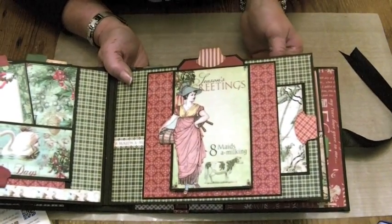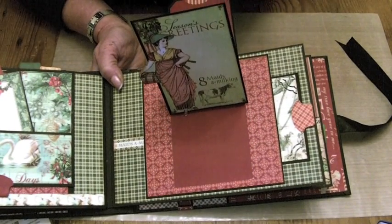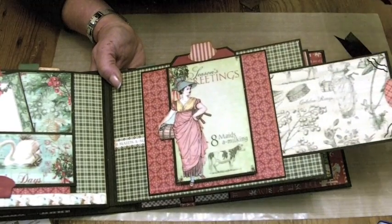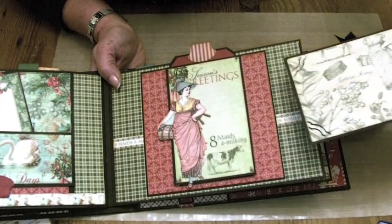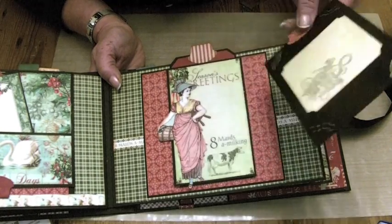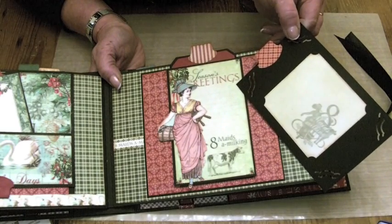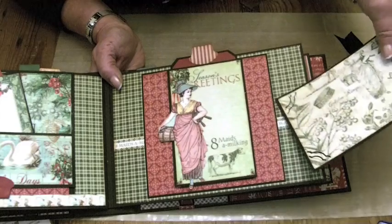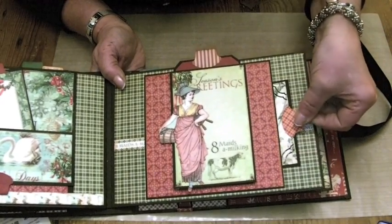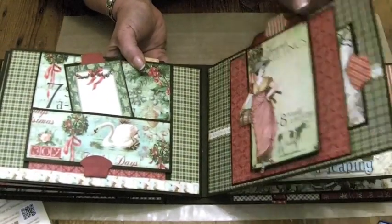The eight Maids a-Milking page is a slider page again — it comes up, which was fun to make. There is room for a photo mat underneath that centre pocket, which I've covered in the lovely cream paper with the green detail on. We have got the eight Maids a-Milking stamp on the back of that, and a journaling spot to put some details about the photo you've put in your book.